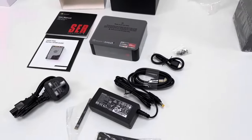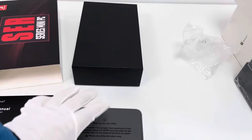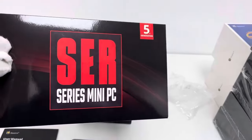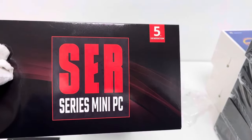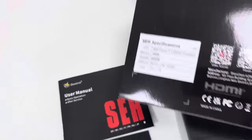Before recording this video, I already unpacked one piece of this mini PC device. There's a box to protect the device for no-haul transportation. This is the external cover with advertisement for the Beelink SEL5 5th generation. This is the Beelink logo. On the back side, we have some simple specifications.